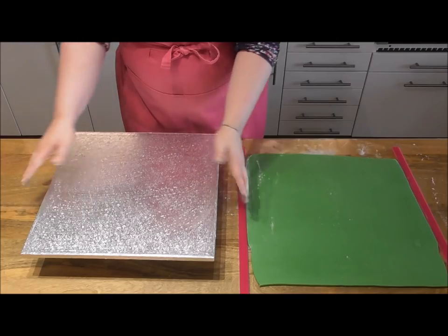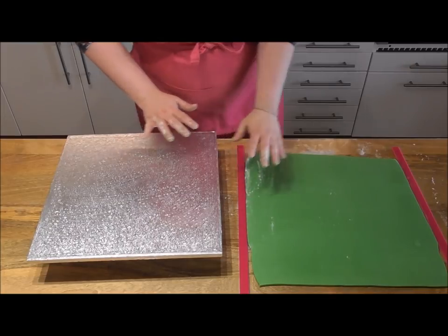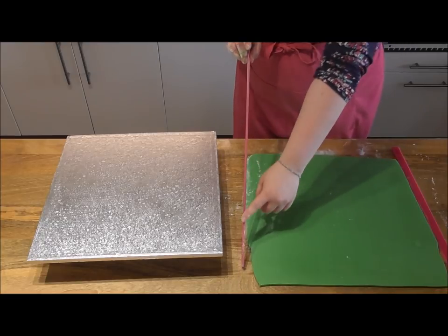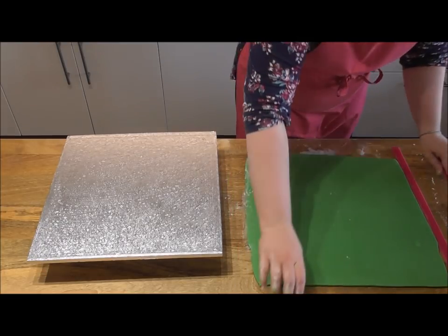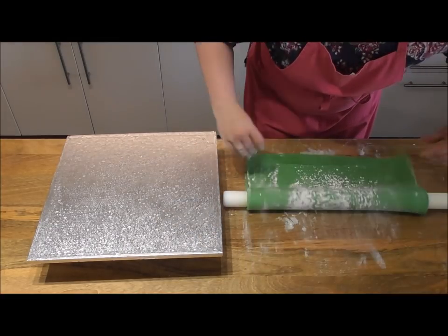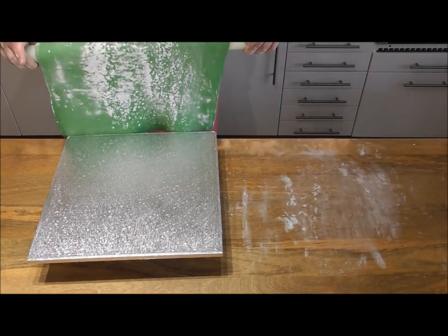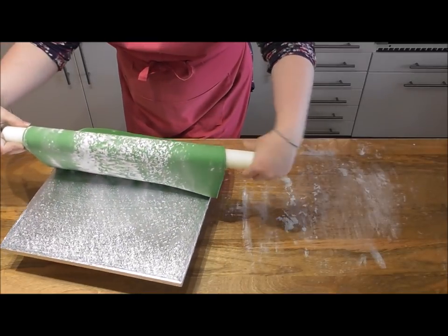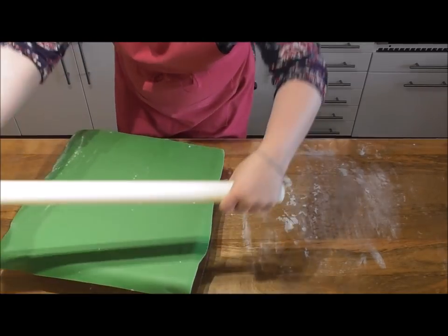Whilst the cakes are cooling, we're going to make a start on the decorated cake drum. To cover a 16 inch square cake drum you will need on average 1.25 kilograms of fondant. I've rolled mine between 5 millimeter spacers to keep the fondant an even thickness throughout. The cake drum has been brushed down with cooled boiled water — simply drape over your fondant, smooth it out with a smoother, and cut off any excess.